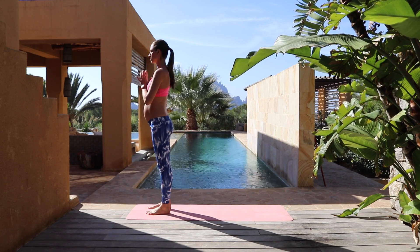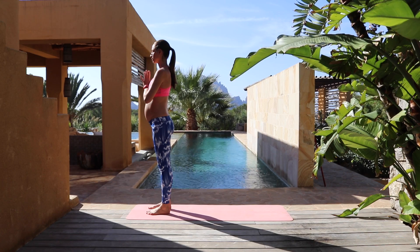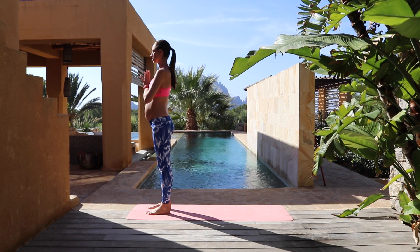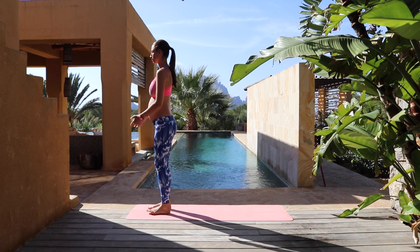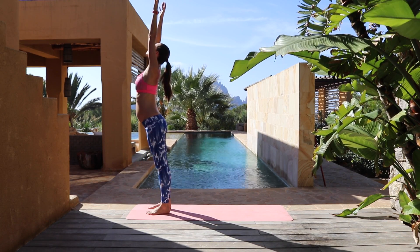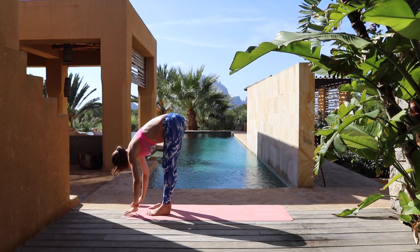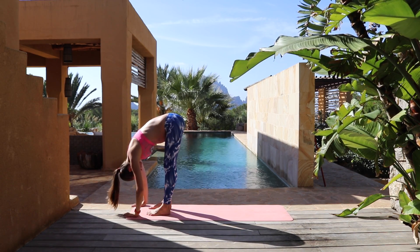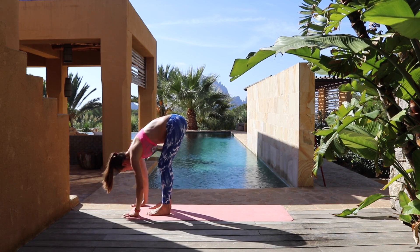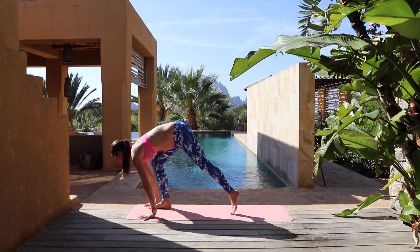Start standing here nice and tall, however you can be comfortable. Bring your thumbs to your heartbeat, simply checking in with your breath. Take a big inhale, float your arms all the way up, and easy exhale all the way up and over your legs. Let your head and neck go. Slight sway side to side to open up a bit. Take a big inhale, open up to a nice long flat back looking out.